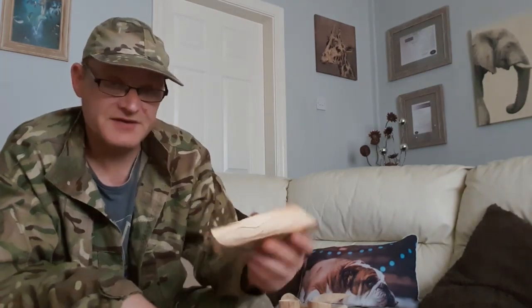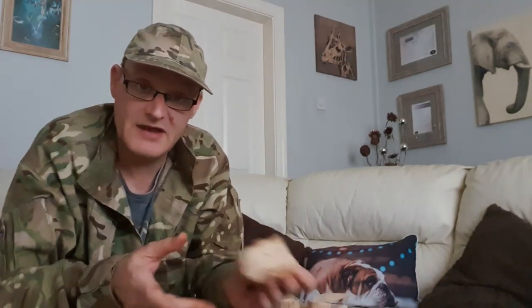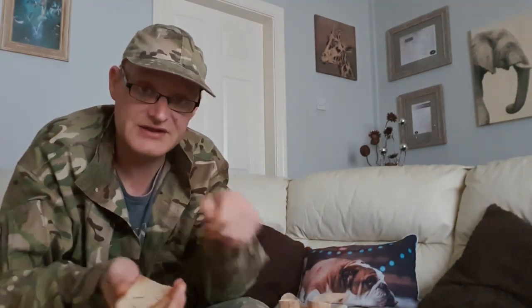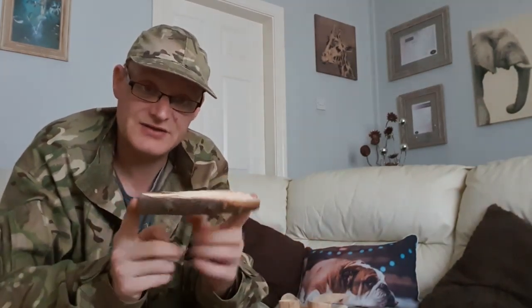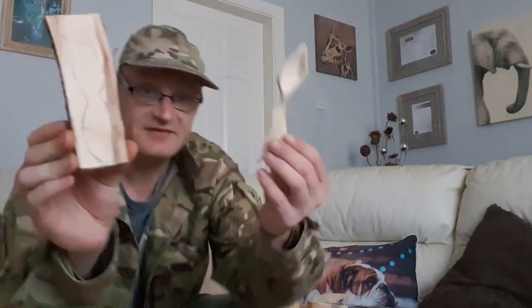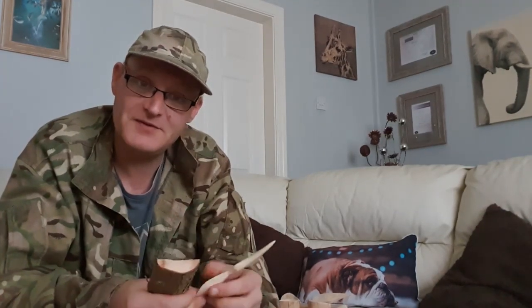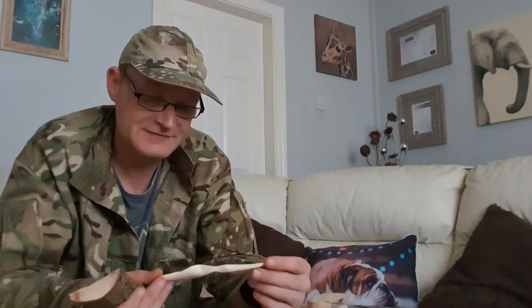So today we're going to do the spoon. I'll run the video in the background, quite fast, so you can see what I'm doing and how I actually turn this into something like that. I hope you enjoyed today's episode - let's make a bushcraft spoon.